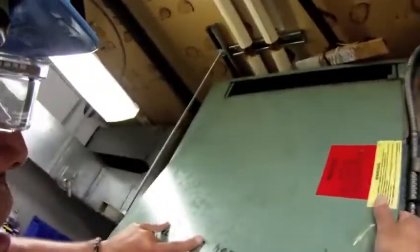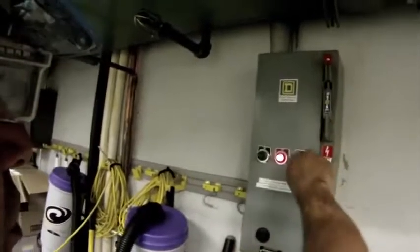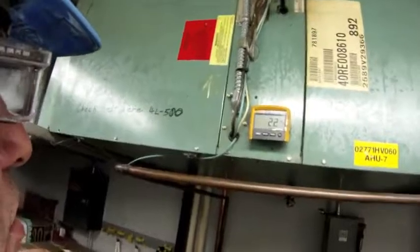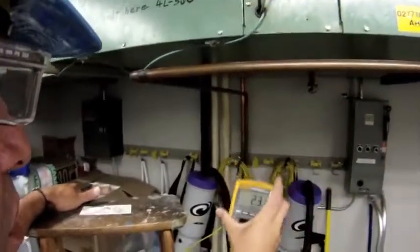Then I'm going to put my cover back on. Once my cover is back in place, I can energize the circuit and get an amp draw on this motor. We'll go over to the starter contactor, energize it, energize the controller, and wait for the fan to come on. Once the fan comes on, I'll be able to get an amp reading without using any PPE other than my safety glasses. I expect to see less than 3.2 amps on this motor.